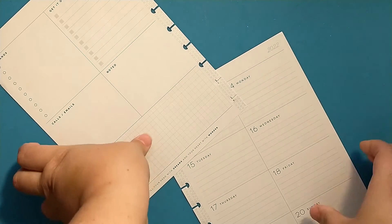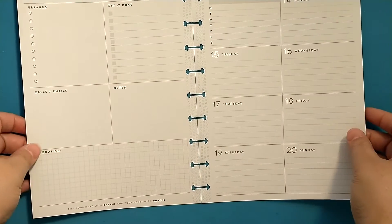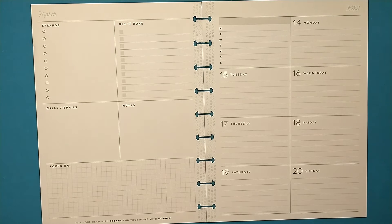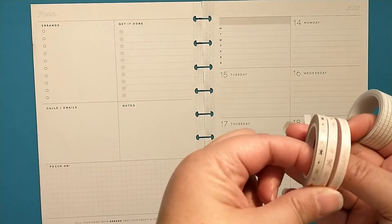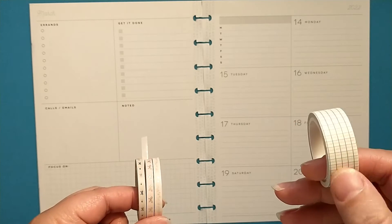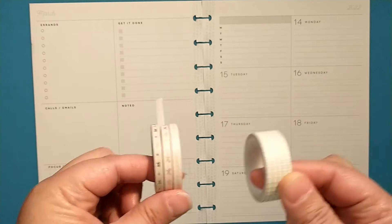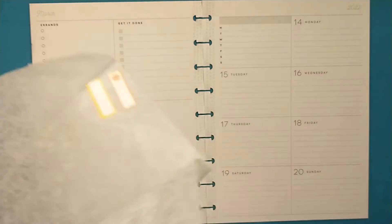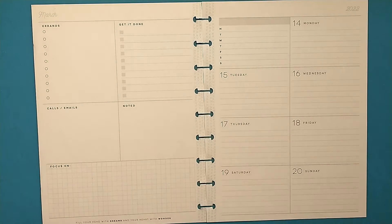I've also pulled out my social media stickers from Proud Sticker Designs and several different washis. These three are from Simply Gilded, and this one is just the grid washi with like a brown on it, so I pulled these out to maybe use some of those. And I have my wax paper as well, so let's go ahead and get started.